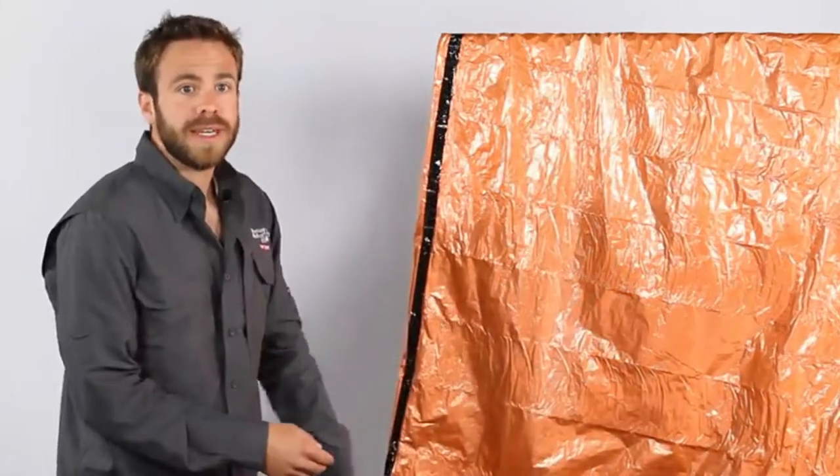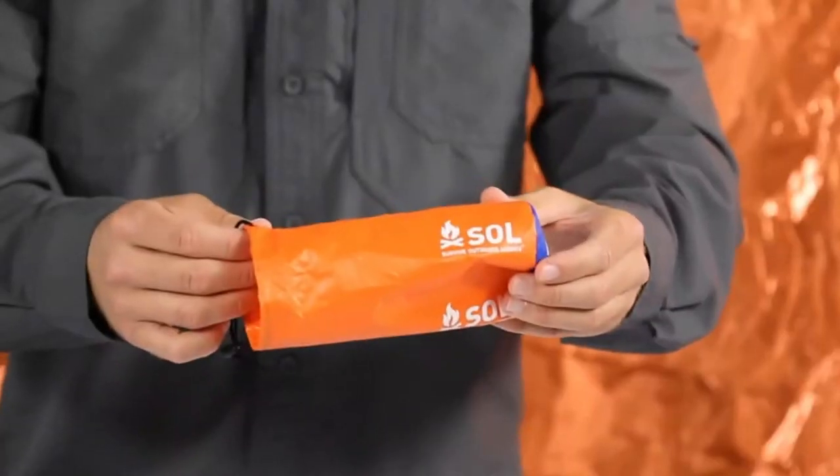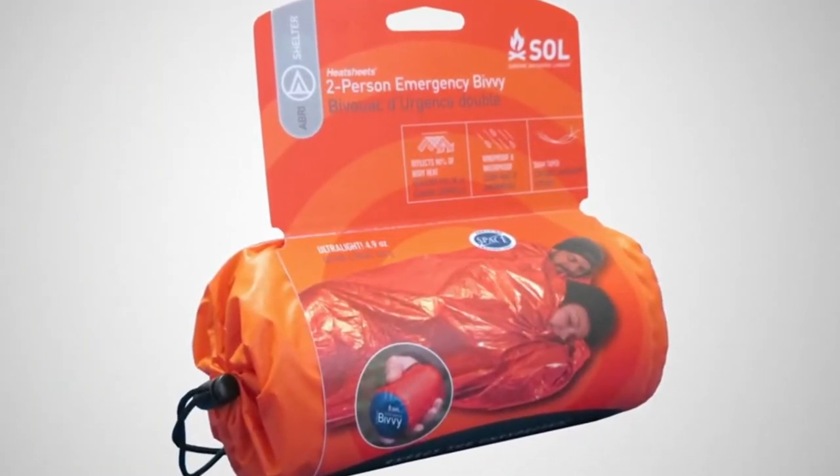If you do puncture the bivy, the heat sheets material won't run and render the bag useless — the hole can easily be repaired with duct tape. The bivy also comes with a large stuff sack so you can easily put the bivy back into the sack for future use. When heading into the backcountry, never leave without the protection of one of our emergency bivys.